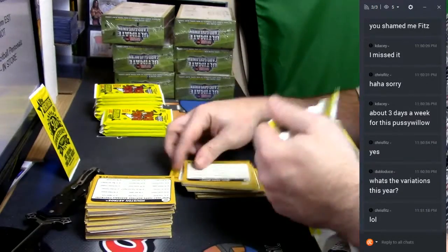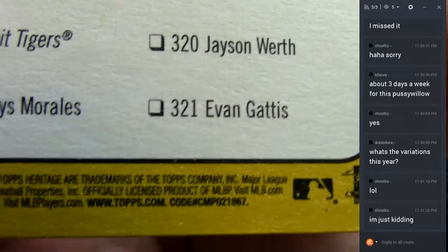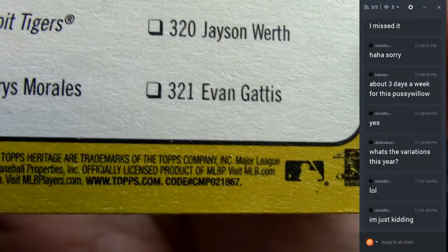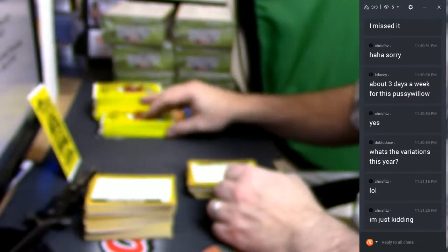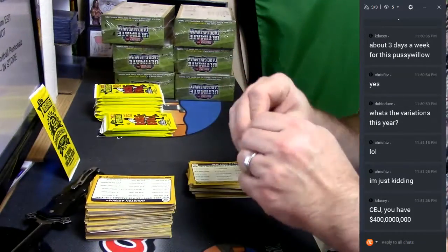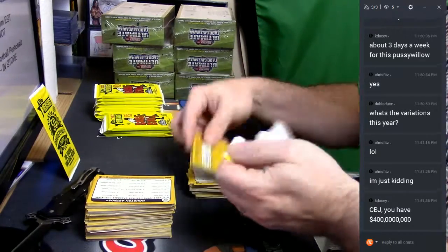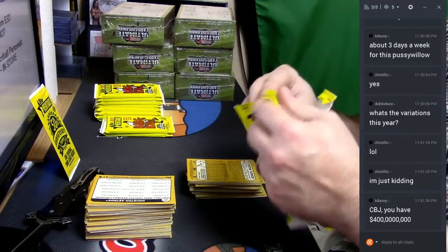It is actually super handy. That little serial number right there — if it says 67 at the end of it, all 67s are base. They're all base. Anyone that's not a 67 is a short print or variation.